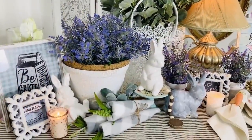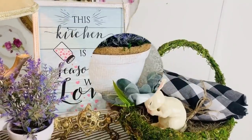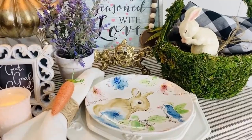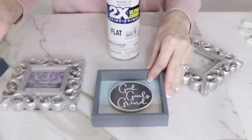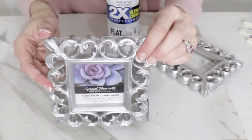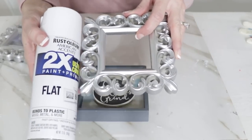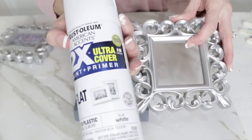One thing I love about having these fabric carrots is they add a textural element to your spring displays, which gives a cozy vibe. For the next Dollar Tree DIY, I'm going to take these two little signs and these two Dollar Tree frames. I found all these goodies at Dollar Tree, and I want to spray paint my frames with Rust-Oleum 2X spray paint. You can get cheap spray paint at Walmart, but I like the 2X because it has a primer in it.